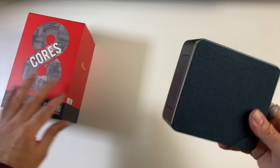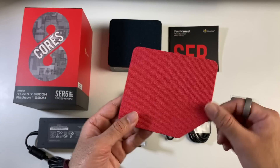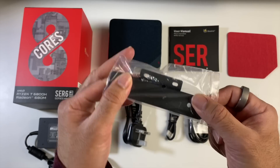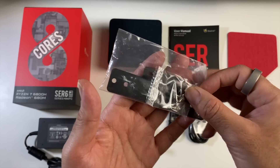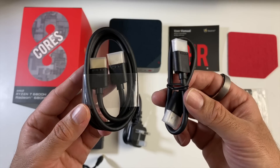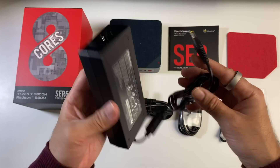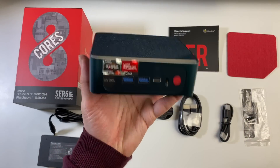First of all, a quick look at what you get inside the box. We have a user manual, and you also get a spare top cover finished in red, so if you want to add some character, remove the darker one and stick the red one on. This also comes with a metal mount so you can mount the PC to the wall or even the back of your monitor, and screws are included. You're also getting a long HDMI cable, a short HDMI cable, a power cable, a full-size laptop power supply, and last but not least, the mini PC itself.